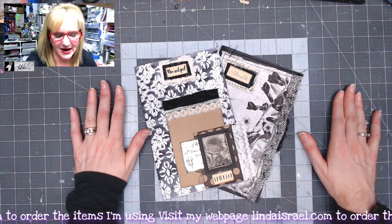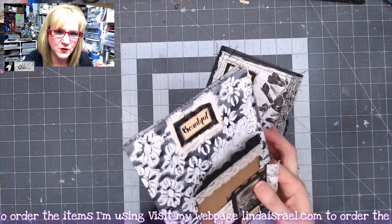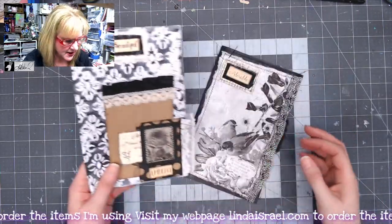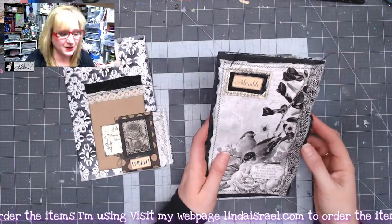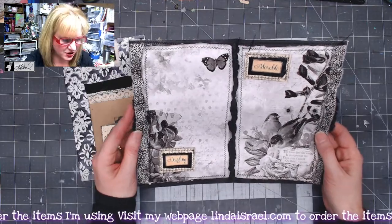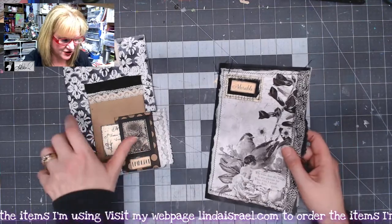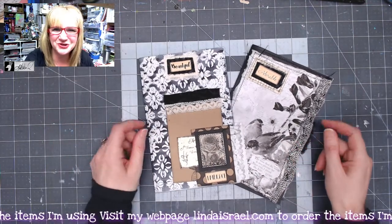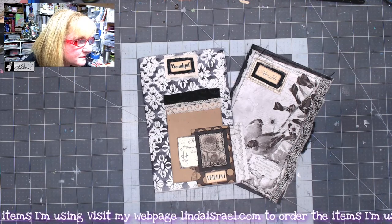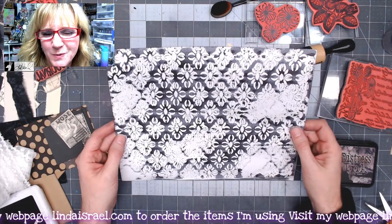So I'm continuing on the monochrome journal that I am creating, and today I'm going to show you two different journal pages. One of them will be using a mop-up page and adding elements to it using rubber stamps and fabric and some calico collage images, and then the second will be using some calico collage images and fabric and paper and stencils to make a page.